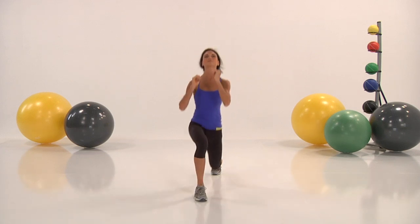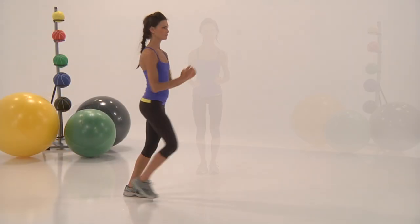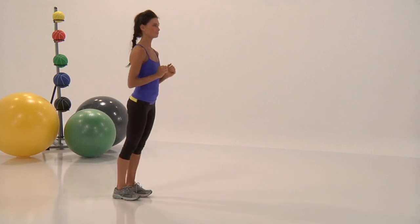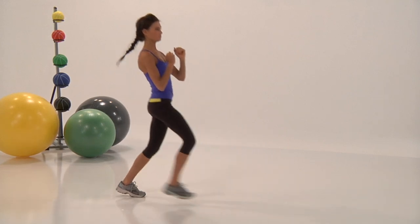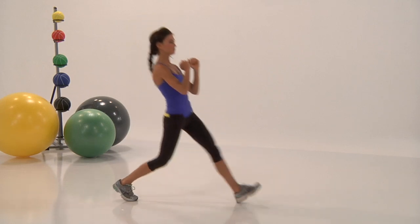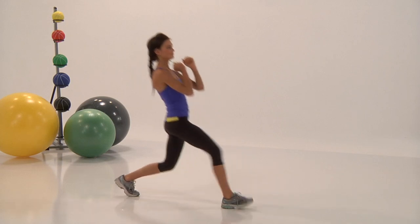Keep it going — keep that lunge going, keep your form together. Arms nice and high. Upper body should be nice and tall — you should be looking at the wall in front of you. If you're looking at the floor, it's not right. All the way to the end, keep it going. And rest. Great job.